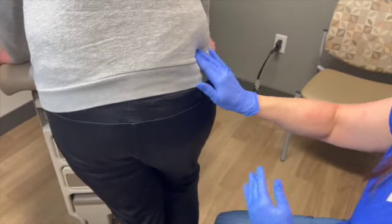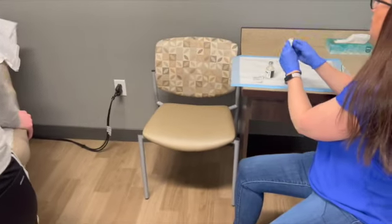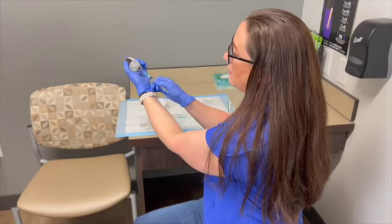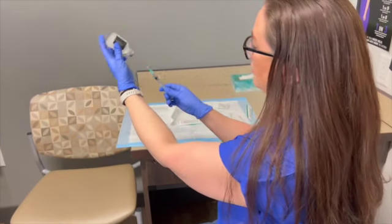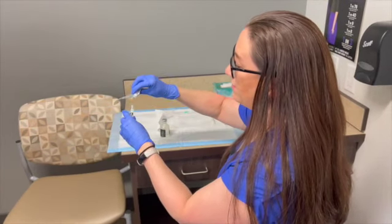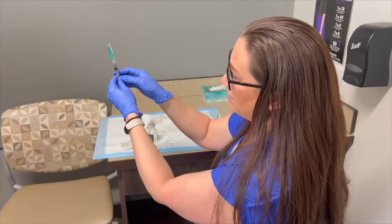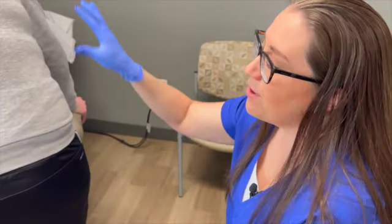To draw up the medicine, clean the top of the bottle, turn it upside down, enter the needle, retract to the amount needed, remove bubbles, and change to a fresh needle. Use at least a 1 inch needle for this area — if the patient has a lot of tissue, you may need 1.5 inches. Always have the patient relax the muscle — you don't want the buttock or arm to be tense.